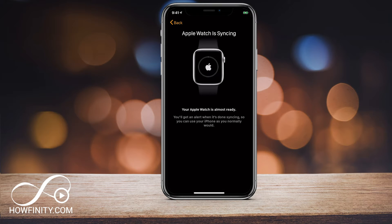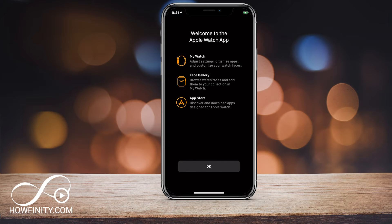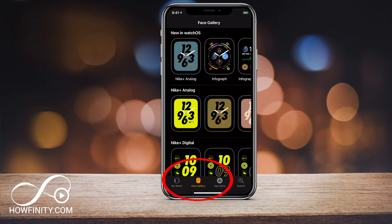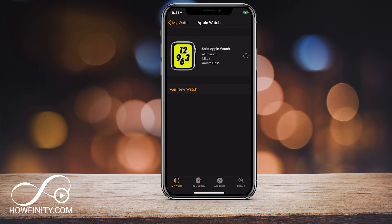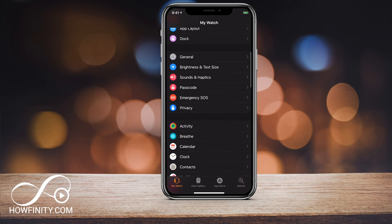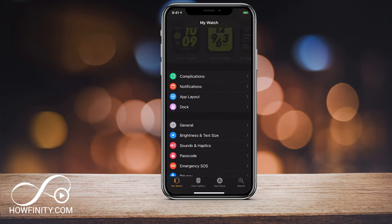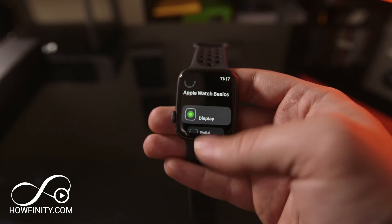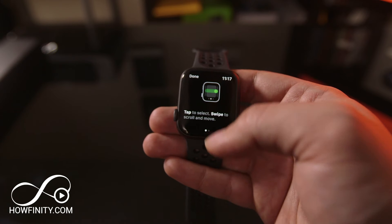After a few minutes the watch has finally synced to my device — press OK. Now you could change the face of the watch by going to the face gallery in the app and browsing what's available. You could also pair a new watch here if you have multiple watches. All your settings are under the My Watch tab — anything from brightness to orientation to notifications to apps. They're all here under settings, and you could always change them inside the watch app.